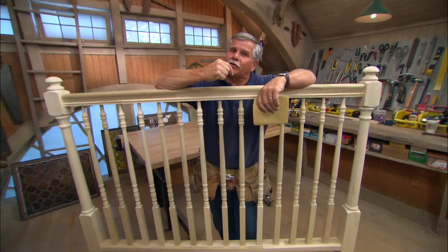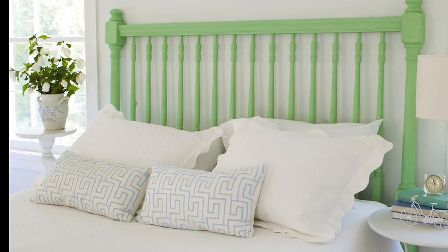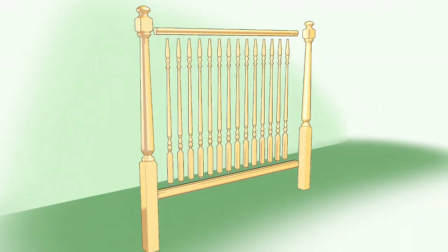Hi, I'm Tom Silva from This Old House and today I'm going to show you how to build this headboard using staircase parts. You can make this piece for any size bed. We use balusters, two handrails for the top and bottom, and two newel posts.